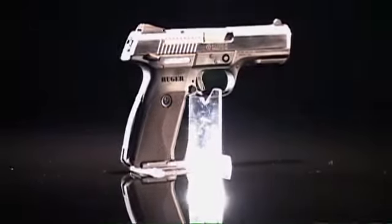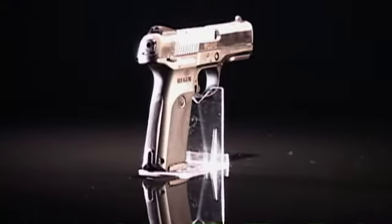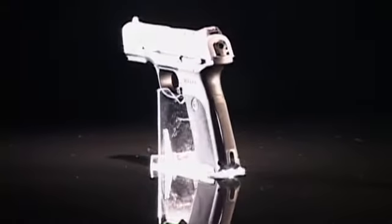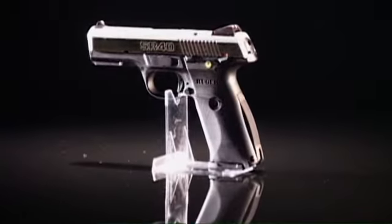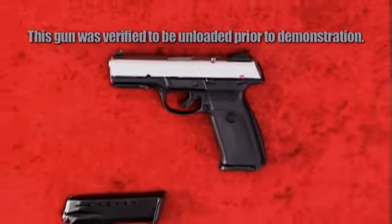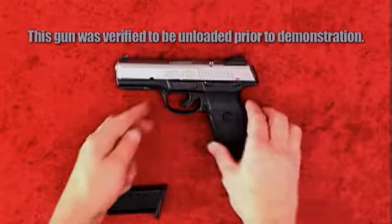Ruger is known around the world for making quality rifles, shotguns, revolvers, and pistols. With models in many calibers and styles, Ruger outfits militaries, police squads, hunters, and sportsmen around the world. And when it comes to ease-of-use pistols, it's hard to top the SR-40.